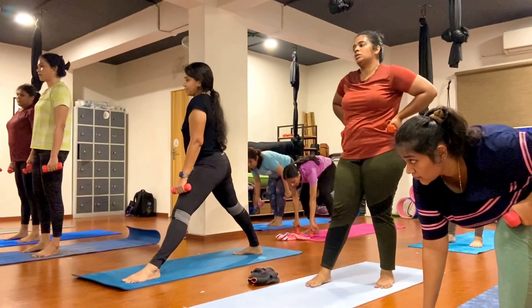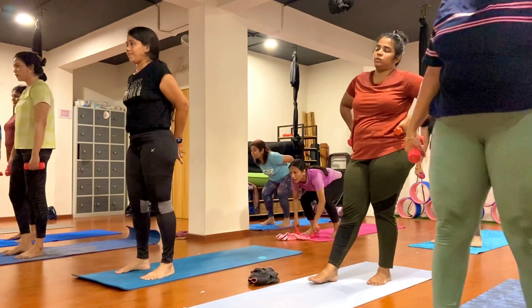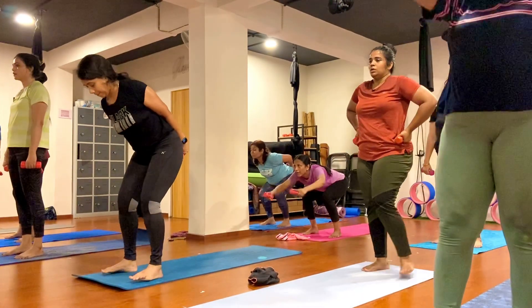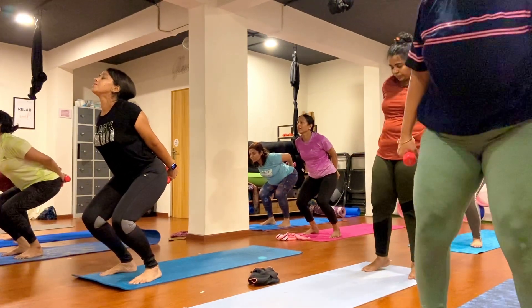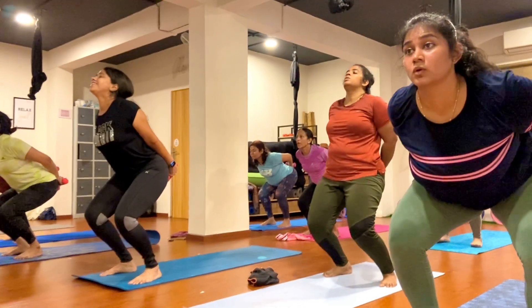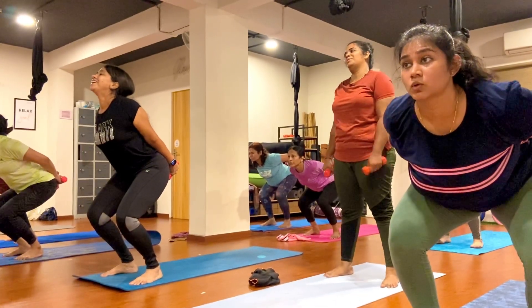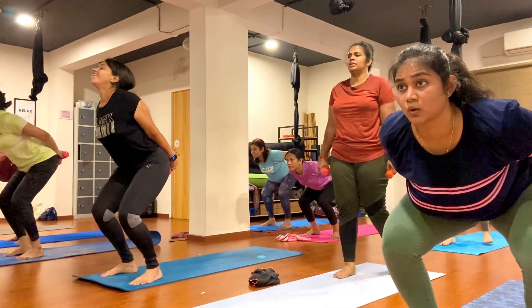Now step your right leg forward, bend both knees. Switch both hands forward around with dumbbell. Open your heart, just go ahead, keep breathing, inhale and exhale. One, two, three, four, five, six, seven, eight, nine, ten.